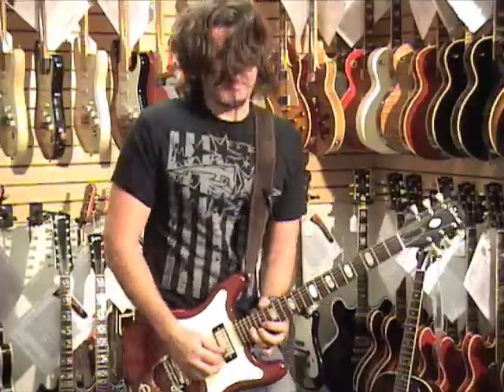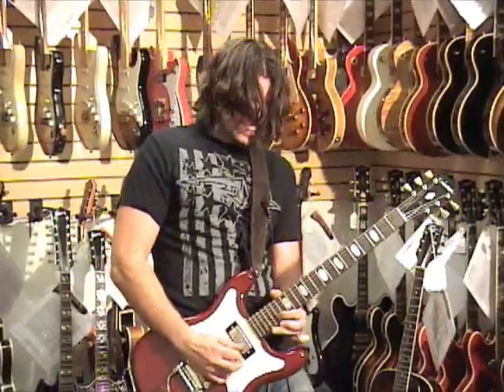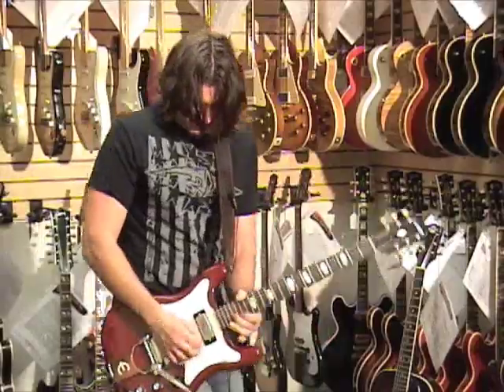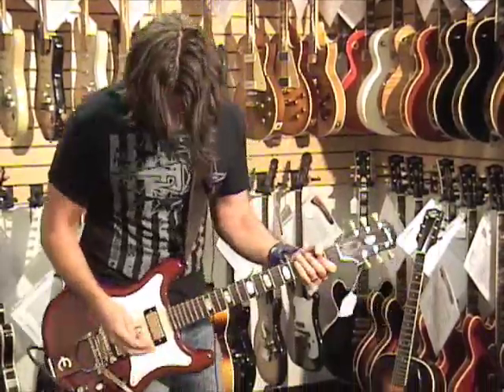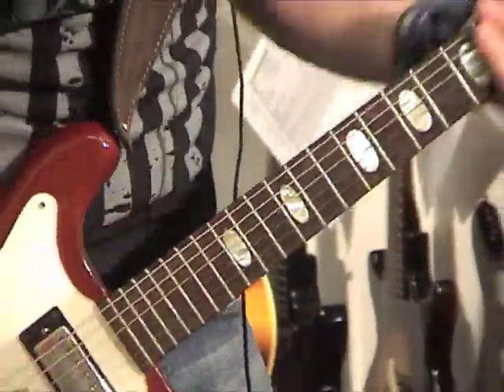I don't have any markers down here. If I was the owner I'd put a couple of pieces of tape here, because I'm getting lost down here. Lost, you know?